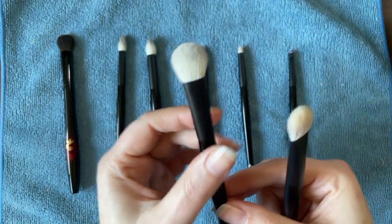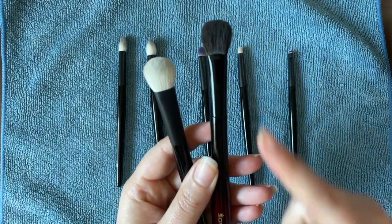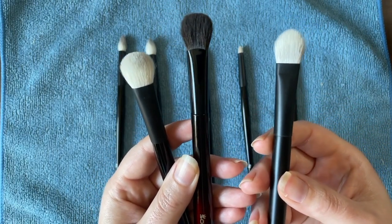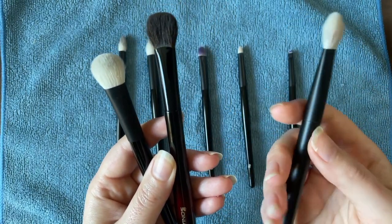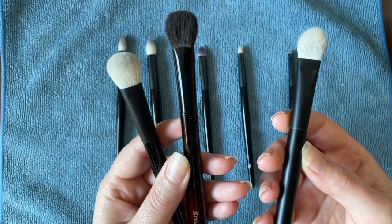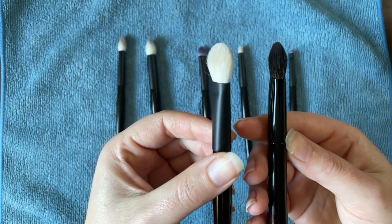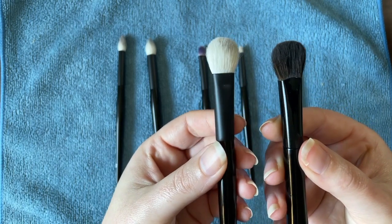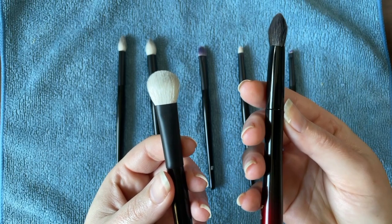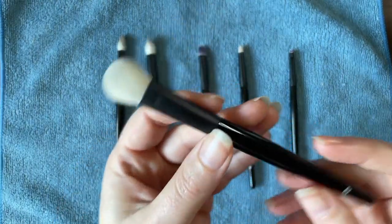To summarize: I really love the Sonia G Arched Worker and the Wayne Goss E1 for laying down a very nice, light, uniform wash of color. I prefer the Sonia G, but since it's a more delicate squirrel hair fiber, I'm glad to also have the E1. I never reach for the Rephr 33 — I always pick up one of these two over that one.